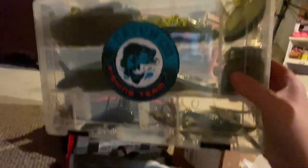Now I'm going to put a Catchco sticker on all these boxes - that'll be cool. Mystery Tackle Box, or Carlos Bait and Tackle, they're just one of the best fishing brands out there. So if you guys want to check them out - anyway, here it is. That's the box all put away. I can't wait to fish with this in the tournaments.